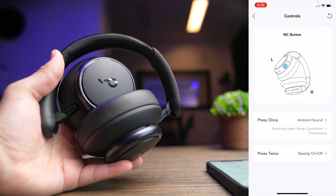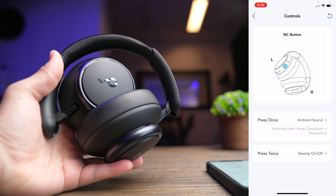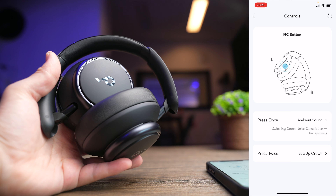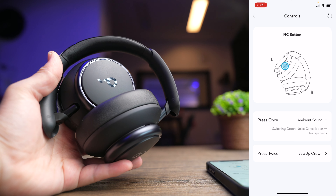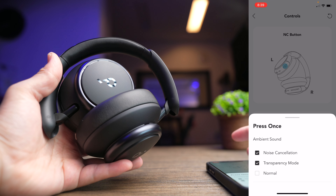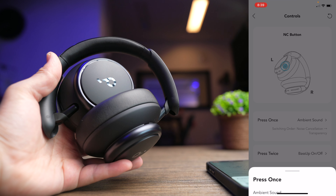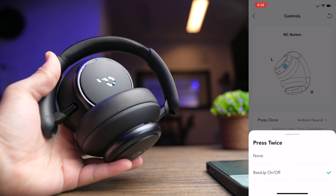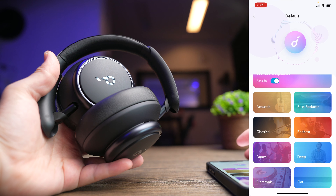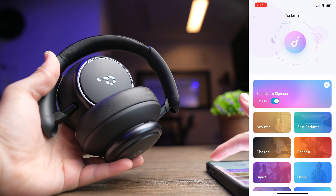You can set a volume limit to prevent the headphones from suddenly bursting too loud. Next, you can remap your controls — there aren't a lot of options here, and you mainly get to change the NC button's press-once and press-twice functions. Under press once, you can choose your ambient sound mode, and for press twice, you can choose bass up or nothing. The controls themselves are already complete and comprehensive on the headphone, so there's not much need for changes.